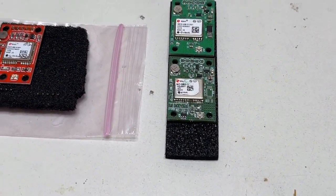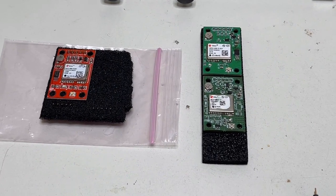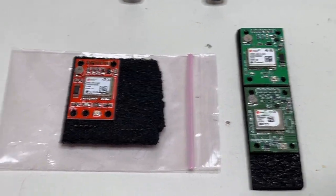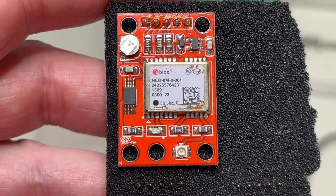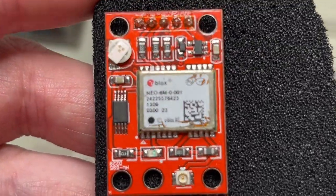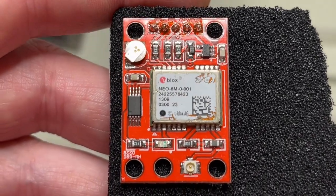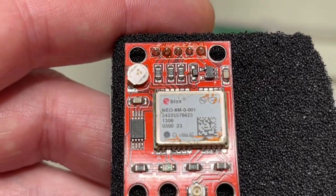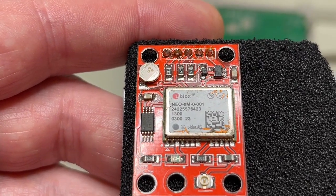I needed some kind of module to handle GNSS reception and positioning. On AliExpress and eBay you get all these cheap modules — 99.9% of them are either pulled from scrap PCB boards, or fake, or semi-fake. Semi-fake means they include a uBlox chip but are missing a flash and a lot of other things, and if fully fake, there's a totally different chip inside that just emulates the uBlox protocol.